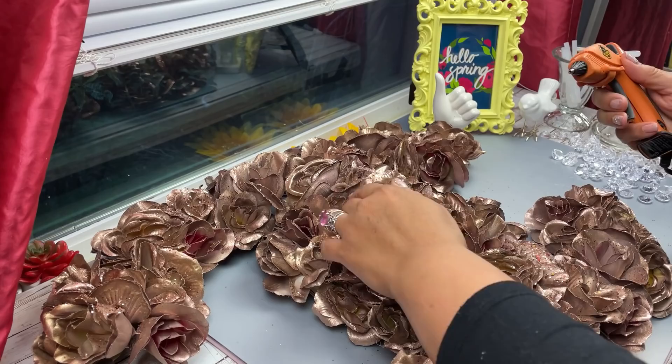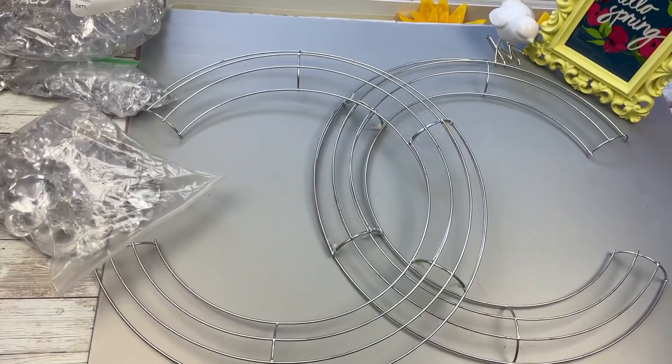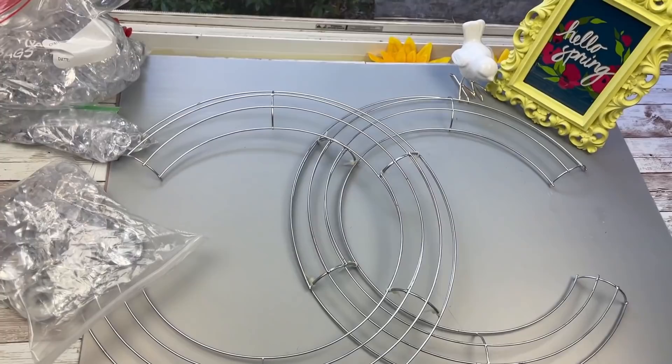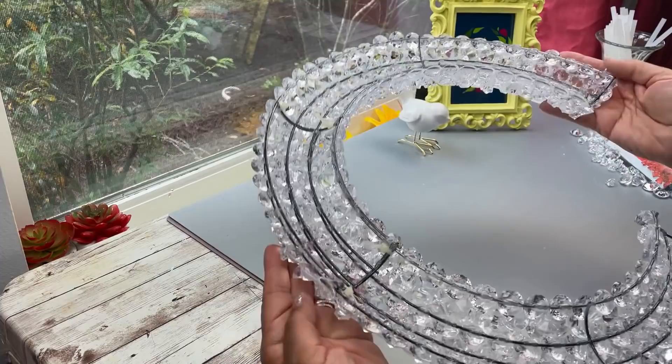I used different kinds of spray paint — some metallic gold by Rust-Oleum, some rose gold, some pink — and you can spray paint this any color that you want. Now I'm just embellishing it with acrylic gems you can find at the Dollar Tree. That was our vintage rustic glam version. Now we're going to do our glam version, so I spray painted it the same way and here I'm just showing you how I use different acrylic gems, mostly the ones from Dollar Tree.